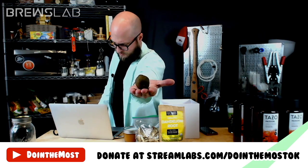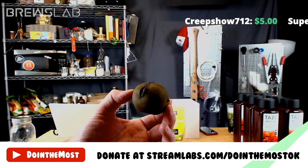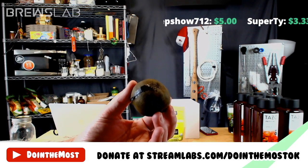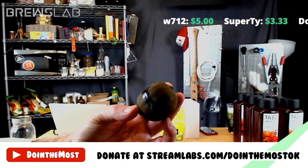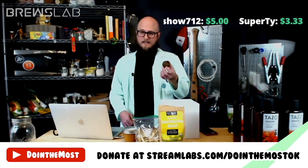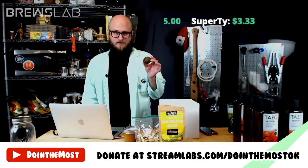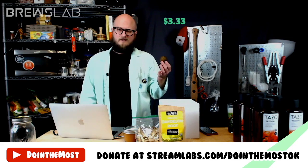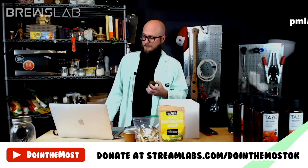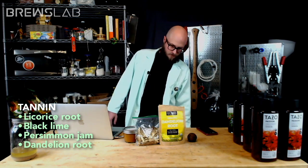Lastly, we've got this black lime. I've stabbed this one to access the inside and it spent a week in the food dehydrator — turning into this tarry, molasses-y, super pungent, super lime-y, super citrus-y little nugget of flavor. At some point I am going to make a mead entirely centered around black limes. Rob will throw up the tannin straw poll: options are licorice root, black lime, persimmon jam, or dandelion root.